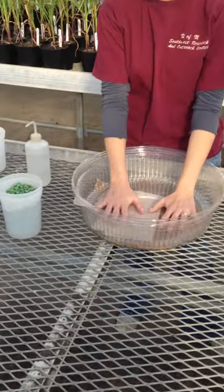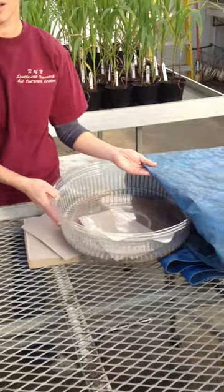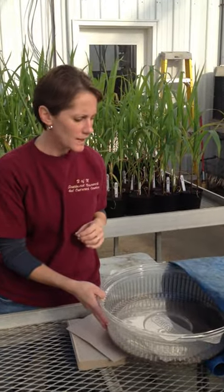The top you'll seal off so that it's kind of airtight. Then you want to make sure you put them in a dark, warm place in the classroom, because those are the conditions that the seeds really like to germinate in.